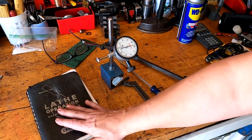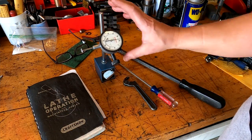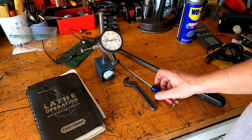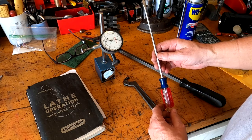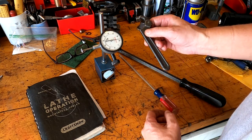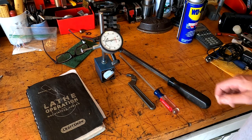Aside from your book, these are the tools you're going to need: a dial indicator to measure the end play on your bearings, a screwdriver to take out the screw in the collar, a tool to turn the collar, and of course a pry bar.